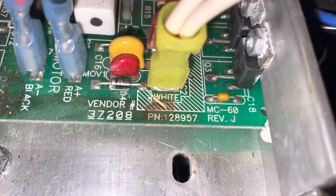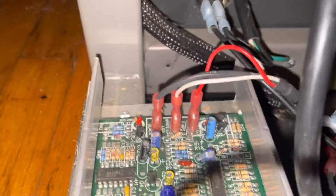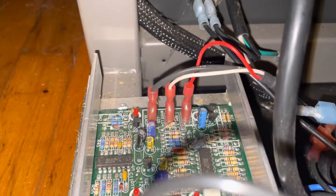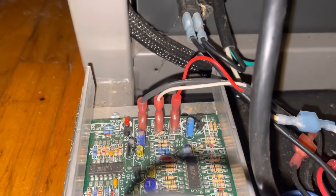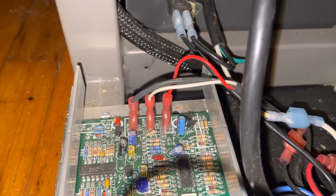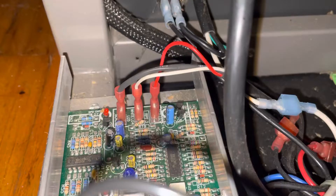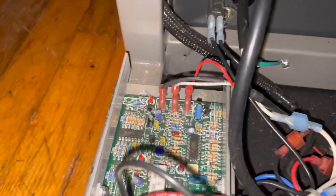The problem with using this type of controller — this is what's called an MC-60 controller, rev J — is that when you remove power and reapply it, it will not start spinning again until you reset the speed control back to zero and then ramp it back up manually. You have to move the speed control back to zero and then push it forward to the speed you want.